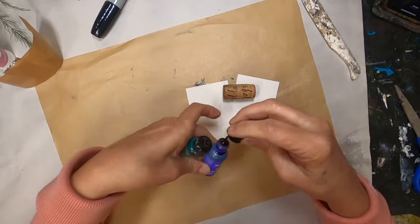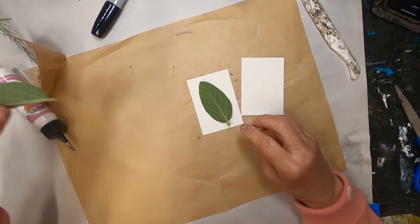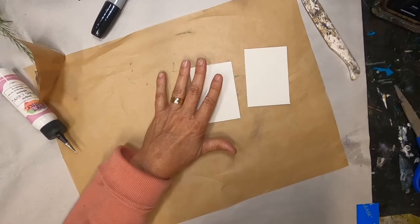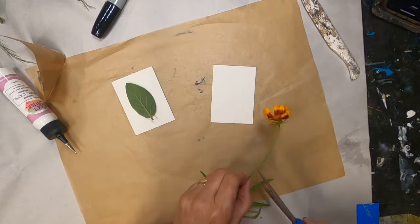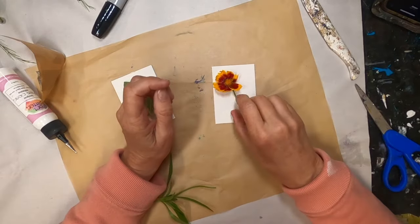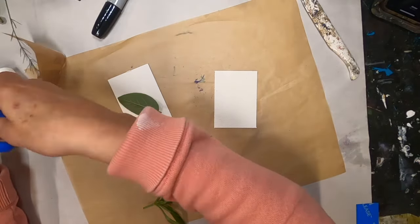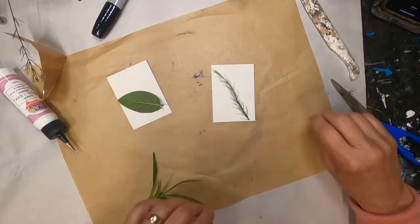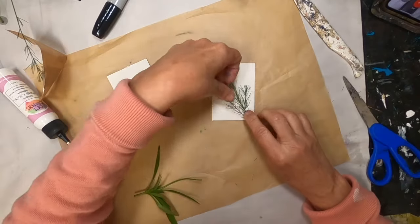I am utilizing HVAC tape, alcohol ink, a wine cork, and I have cut two pieces of watercolor paper two and a half inches by three and a half inches. I have pulled some herbs out of my herb garden, and what I want to do with those herbs is display the veining and outline of the herb in the card. I was going to use a flower I also pulled but decided it was too bulky, so I went back to the asparagus fern from my asparagus bed and some herbs.